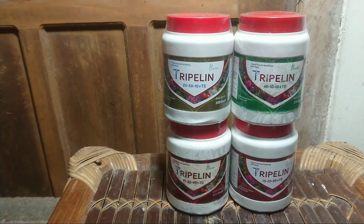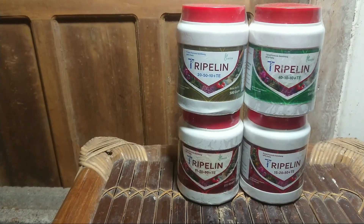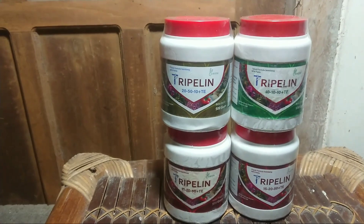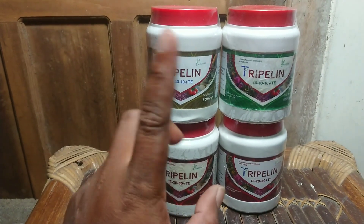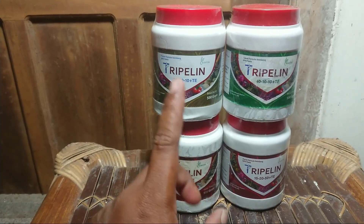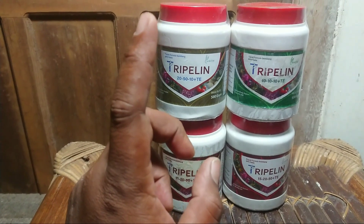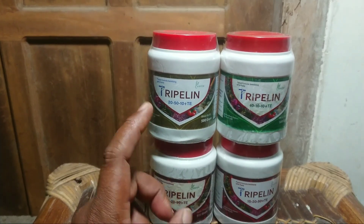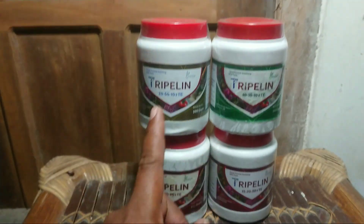Dari panen-panen saya, khususnya ini untuk bawang merah — saya pakai di tanaman bawang merah. Nama produknya ini Tripline. Ini kita akan bahas satu persatu. Apa itu Tripline? Di sini tertuliskan pupuk formula seimbang atau NPK.